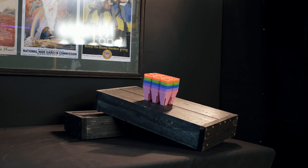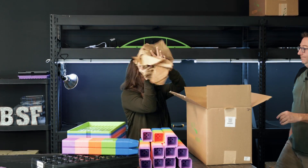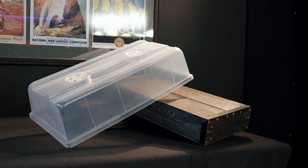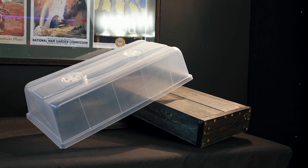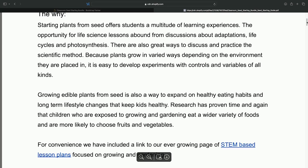Also included: 60 multi-pack six cell trays, a 10 pack of humidity domes, plus a downloadable PDF guide to help you get started on your first STEM lesson.